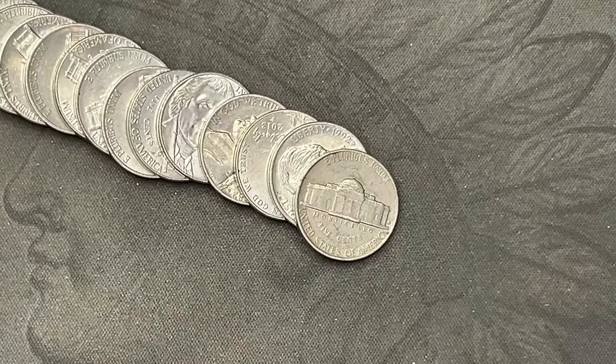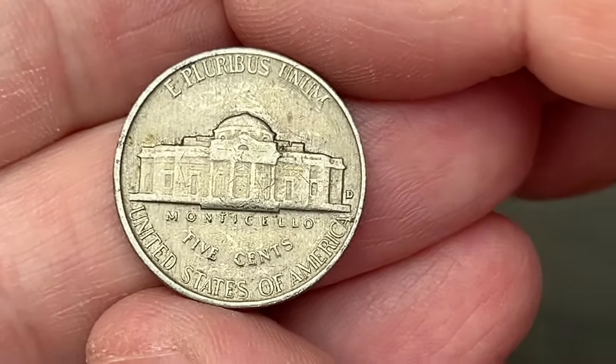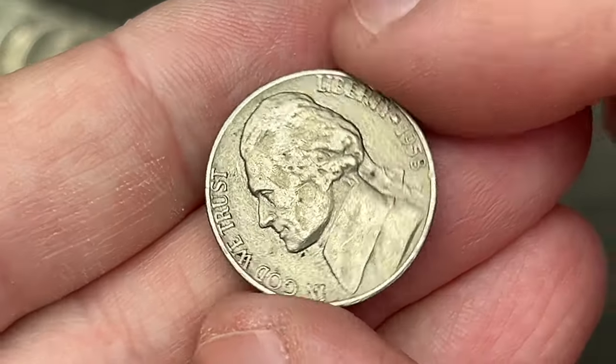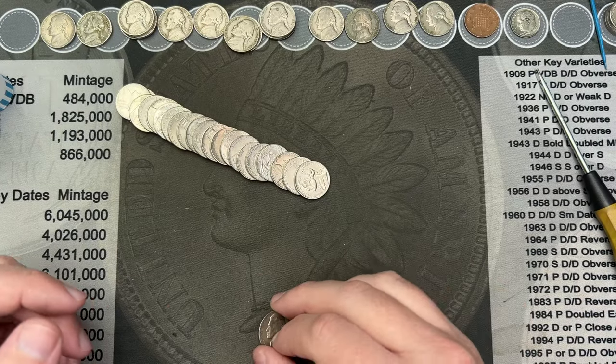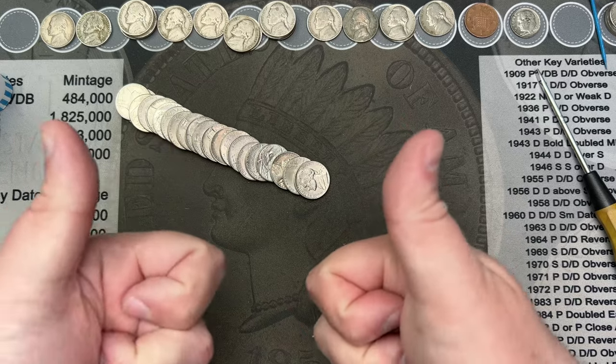Roll number twenty-eight — we've got an older one with a rear-face mint mark. Let's see what year it is — it's a 1958 out of Denver. That meets our requirement of being before 1960, so that's a find.